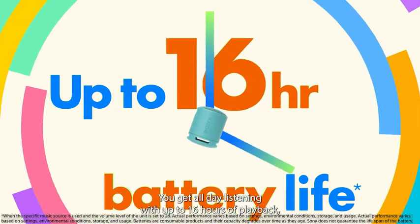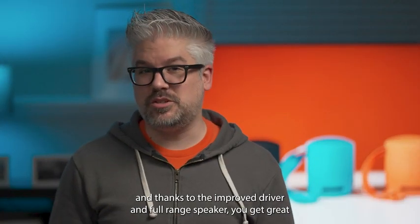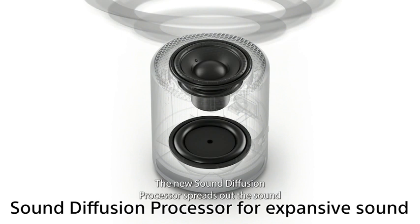You get all day listening with up to 16 hours of playback. And thanks to the improved driver and full range speaker, you get great sound with enhanced low end tones and nice deep bass. The new sound diffusion processor spreads out the sound for a more expansive experience.